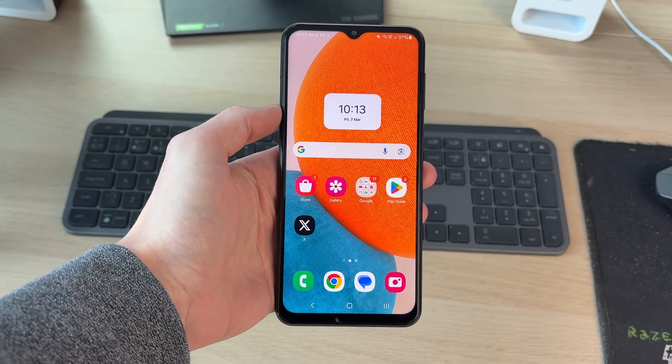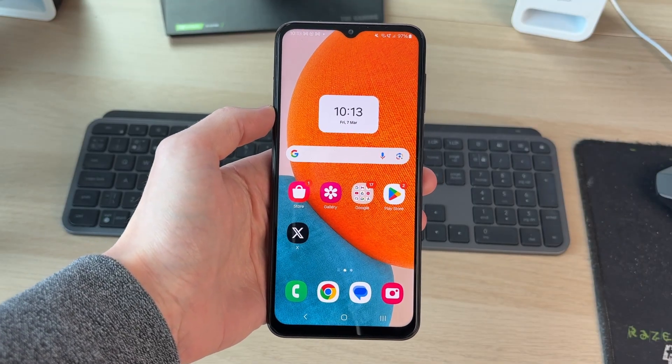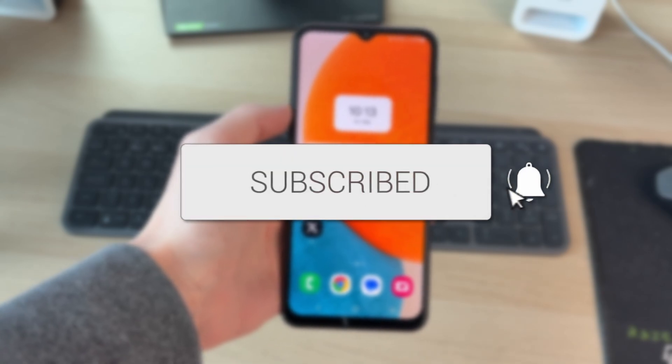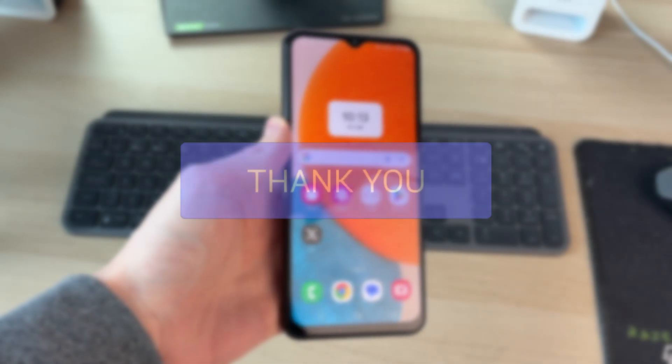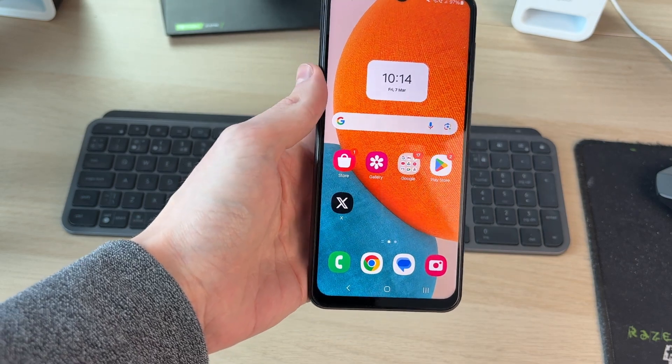We'll guide you through how to transfer contacts from an old phone to a new phone. If you find this useful, then please consider subscribing and liking the video. Doing this is convenient, as otherwise you have to manually type them.